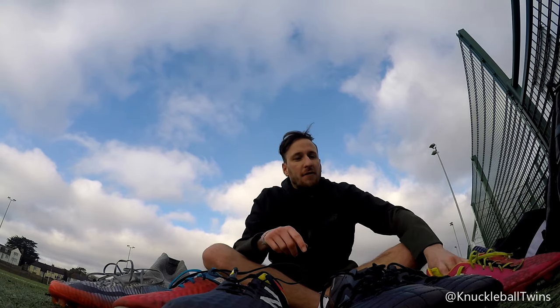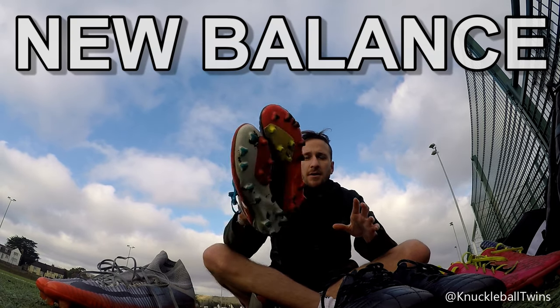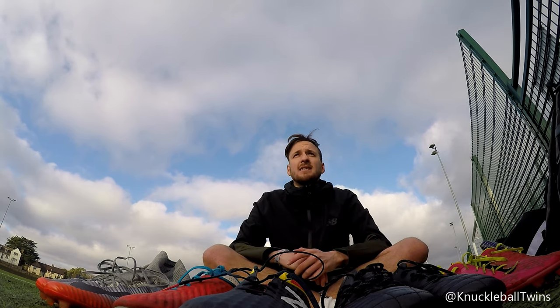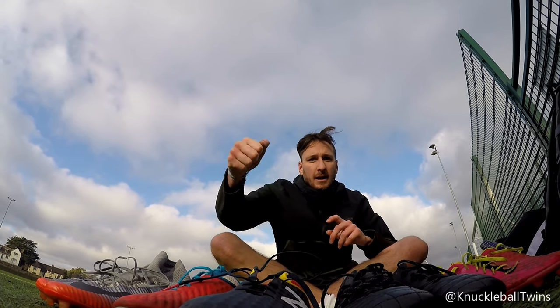So there we go guys. The session here at Three Hills Sports Park in Folkestone has come to an end. Had such a quality time testing out these four different brands of boots today. Based on today's session, the Vizarros have been my favourite — really enjoyed using them, haven't done so in a while, so it was good to test them out again. Comment down below if there's a particular boot you'd like us to test out, or maybe a brand we might have missed — there are a few brands we've missed and we'd love to give them all a test at some point. Thanks for watching guys. Subscribe if you're new, and we'll see you very soon in a new video. Knuckleball it. Bye.